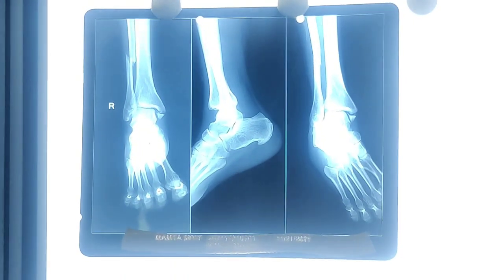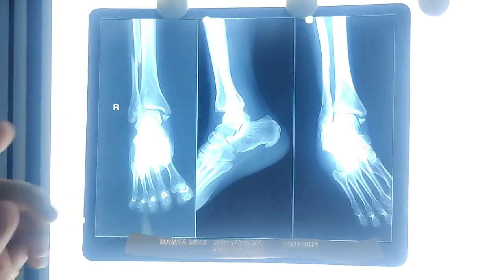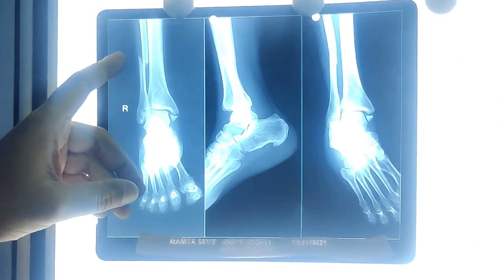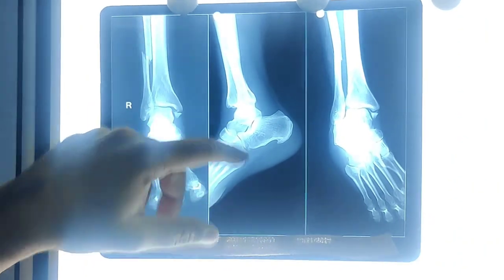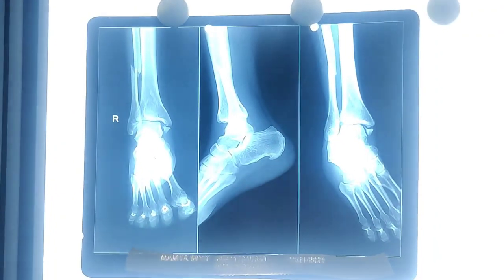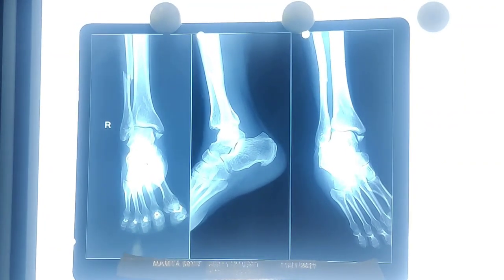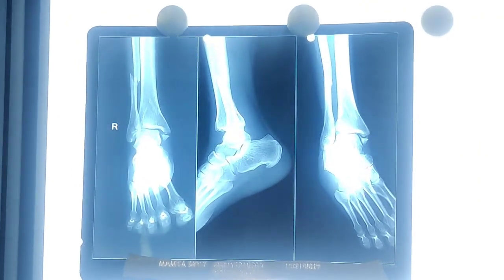Our patient today is a 35-year-old lady who has a twisting injury to her right ankle. You can see she has a pronation type injury. The injury is above the ankle syndesmosis. There is an associated medial malleolus fracture and there is a posterior malleolus fragment which you can just about appreciate on AP as well as lateral. I am going to take you through a posterolateral approach and fix the posterior malleolus in a buttress mode.